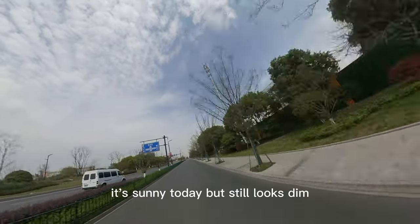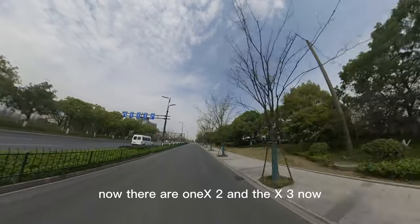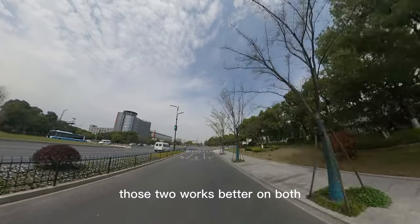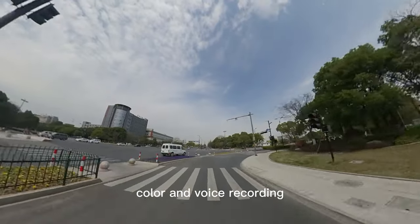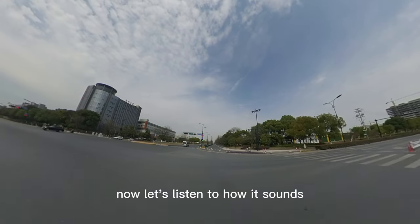It's sunny today but still looks dim. Now there are the ONE X2 and X3 with better performance. Those two work better on both color and voice recording. Now let's listen to how it sounds.